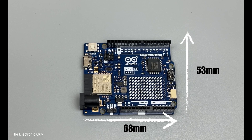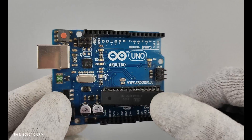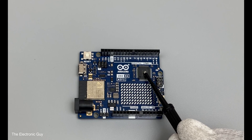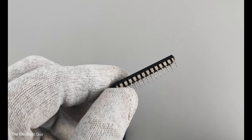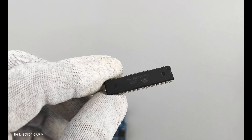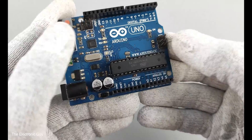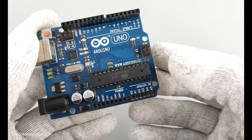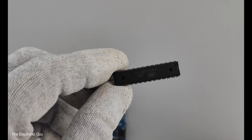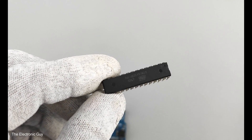If you are a true UNO lover, this may be a bummer for you. Unlike UNO R3, the microcontroller on UNO R4 is not removable. The fact that you could remove the microcontroller IC on UNO R3 made it very popular, because you can replace a damaged microcontroller with a new one without purchasing a whole new board. Also, in a project where you need the ATmega IC only, you can program it and then use it as a standalone device.